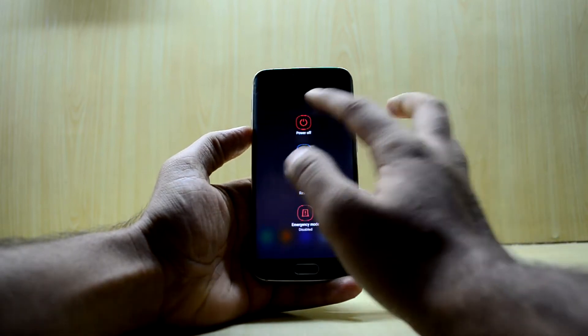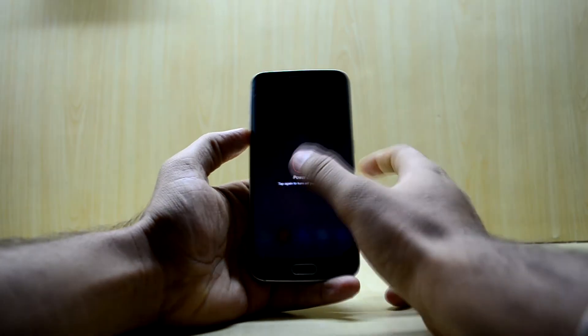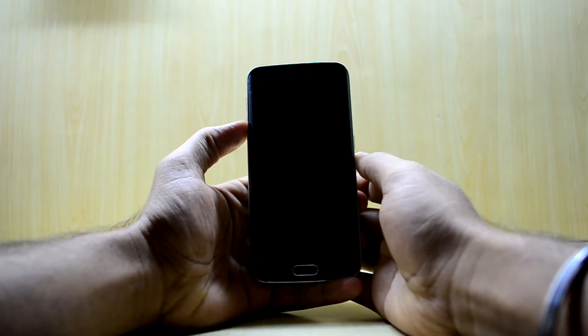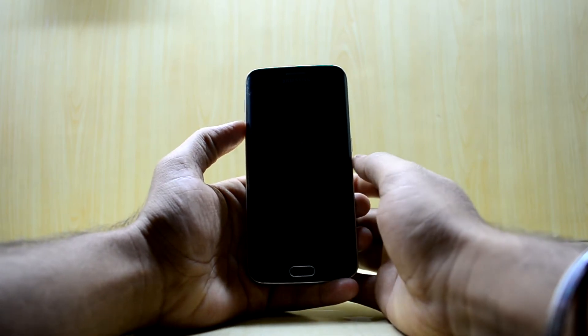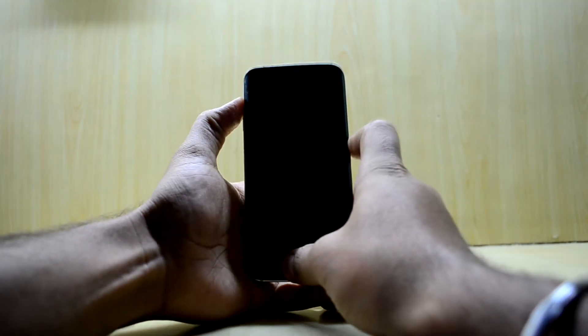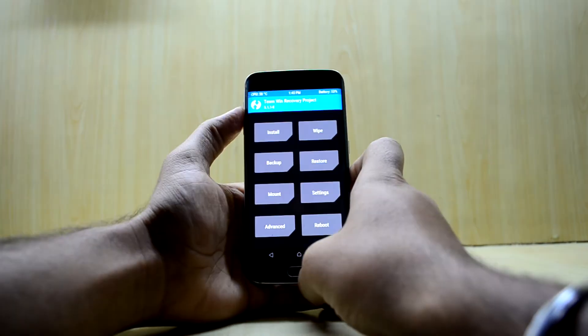First of all, you're going to turn off your device. Now we're going to go into the custom recovery. To do that, press the volume up key, home key, and power key at the same time, then let go of the power key.